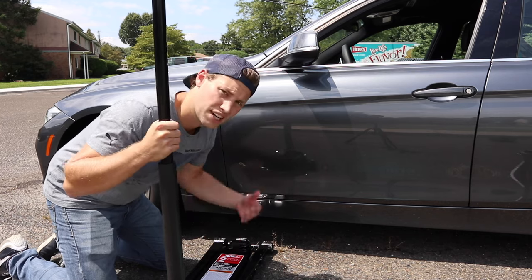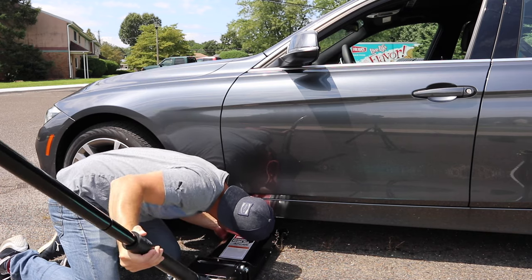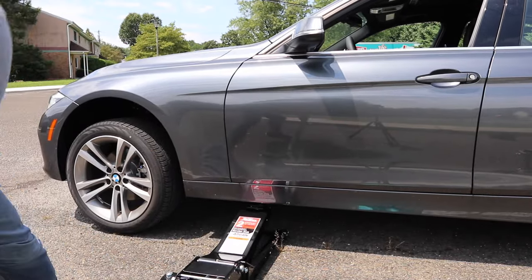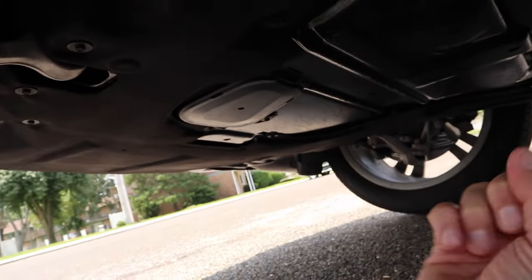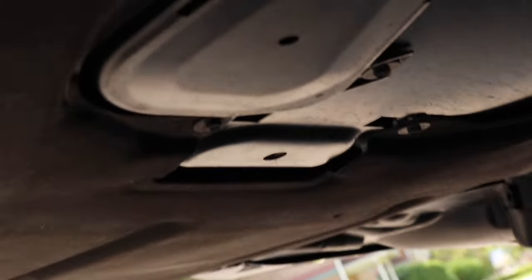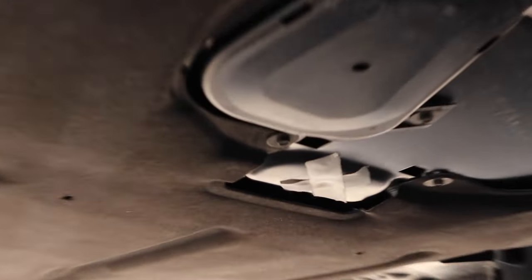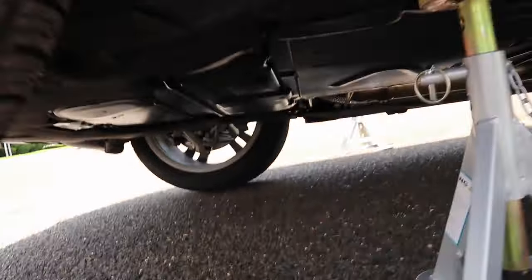Go ahead, throw your jack pad adapter on here and just jack the car up a little bit. When you're under your car, you want to draw an imaginary line down the center of the vehicle and then between the two axles. In this case, this little piece right there with the hole in it, right in the middle — that's where we're going to jack. Let's put a piece of tape on there and then proceed to jack up the front of the car. X marks the spot. I'll show you what it looks like from the front of the car.